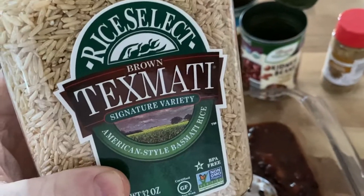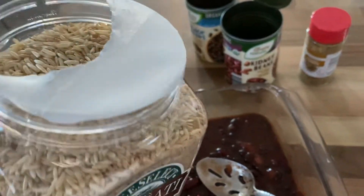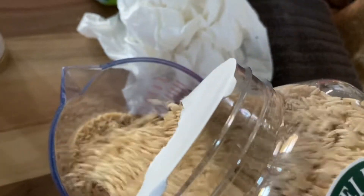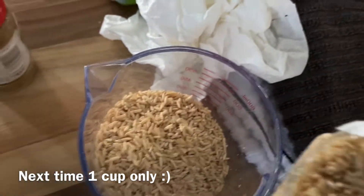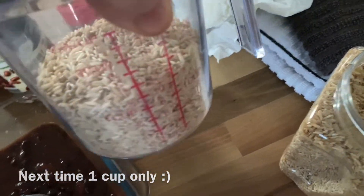Let me get this mixed up good. So here's my secret weapon — take a lot of brown rice. We'll start off with about two cups. See where that gets me.